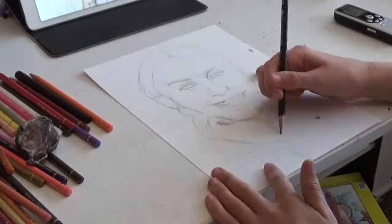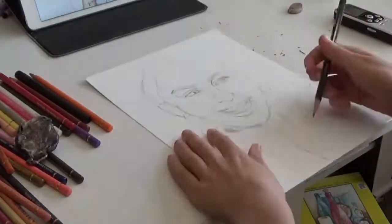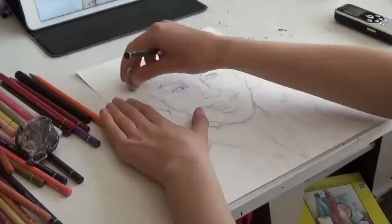If you're a complete beginner to realism, don't be afraid to trace or use the grid method. It's all about drawing what you see in the reference, not what you think it should look like.